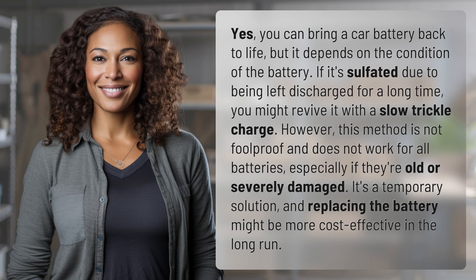Yes, you can bring a car battery back to life, but it depends on the condition of the battery. If it's sulfated due to being left discharged for a long time, you might revive it with a slow trickle charge. However, this method is not foolproof and does not work for all batteries, especially if they're old or severely damaged. It's a temporary solution, and replacing the battery might be more cost-effective in the long run.